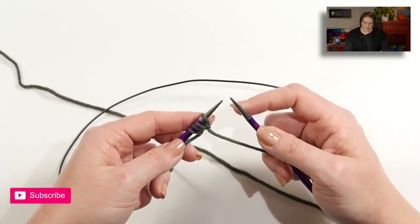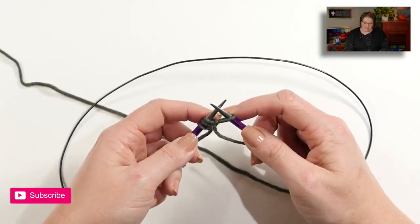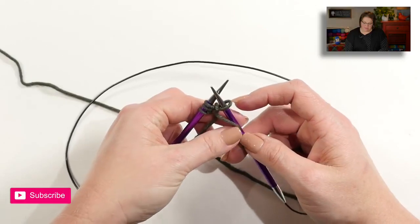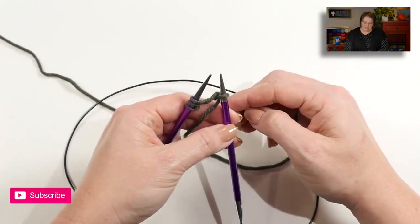If you take a look at the note section of this pattern, you will see that you are supposed to slip the first stitch of every row, with the exception of the rows where you change colors — you will actually knit that first stitch. Because the designer does not indicate whether you're supposed to slip purlwise or knitwise, we're going to go with the rule of thumb of slipping the stitch purlwise. With my yarn in front, I'll take my right hand needle and go into that first stitch as if to purl, and then slip it off.